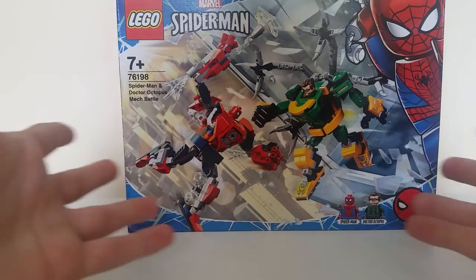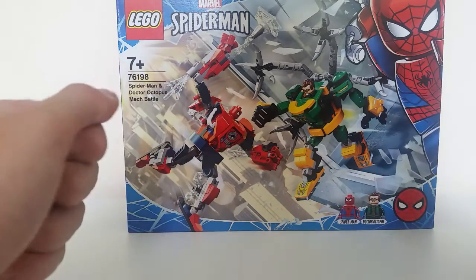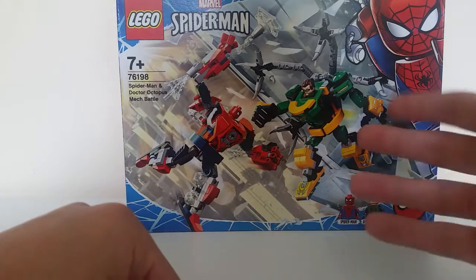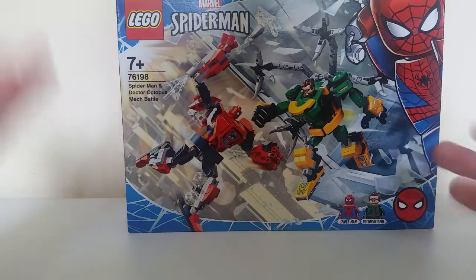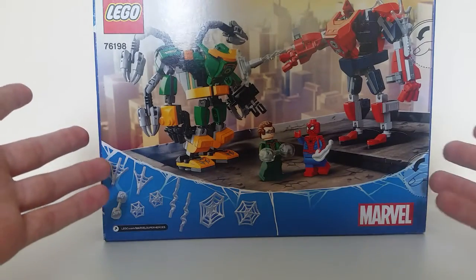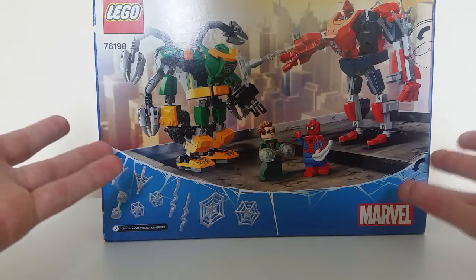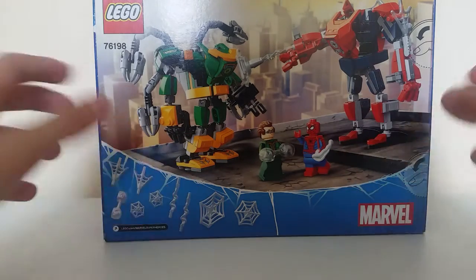Not to be a strange flex or anything, but I have all of the mechs, so this is just adding to my collection. I'm pretty into Spider-Man. Here in England I got it for around 14 to 18 pounds at Tesco's. I'm just going to build this — I have no idea what I'm going to do for this video — and probably compare it to my other mechs that I have. I'll open this up and start building.